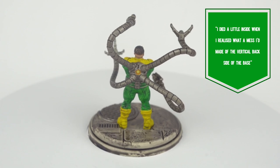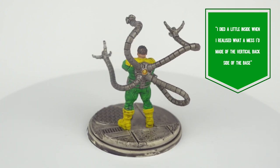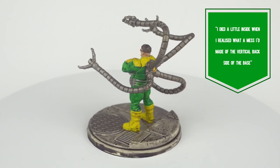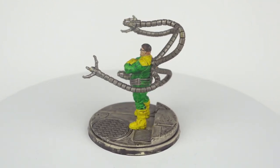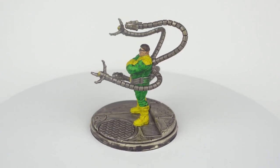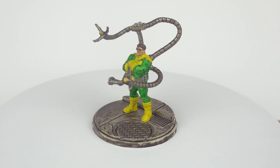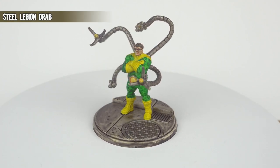Now, whilst that might be a completely fine place to finish, we're going to continue with Doc Ock on the paint station and add a few highlights and finishing touches with some non-contrast paints — nothing too excessive in the spirit of this video, but with just a little extra effort we can take this bad boy to the next level.